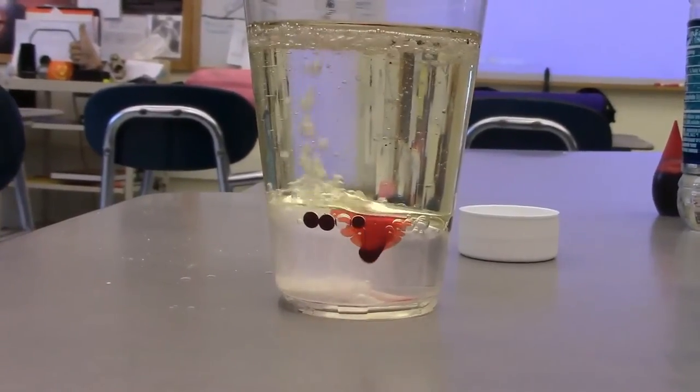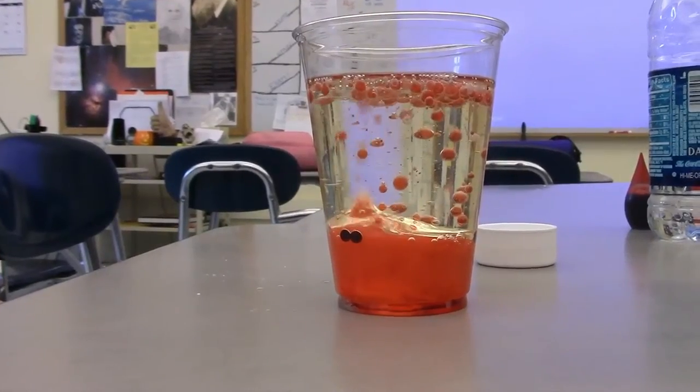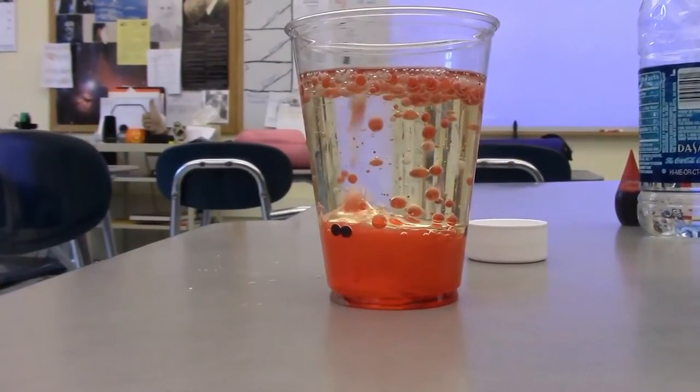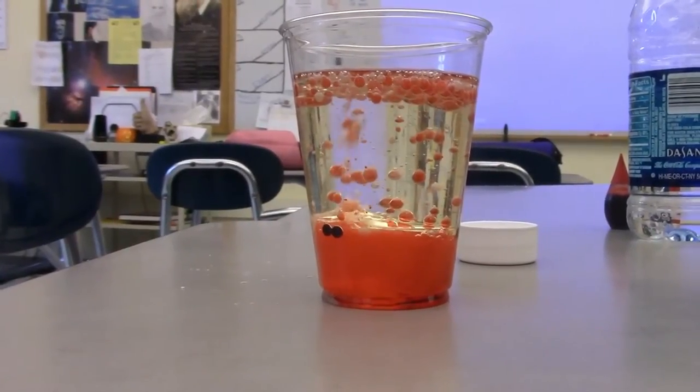This is all happening because oil and water don't mix, but the food coloring and the water do. So when you add the Alka-Seltzer to the water it creates gas, and the gas brings bubbles of color to the top of the cup, and when they pop the color comes back to the bottom of the cup.